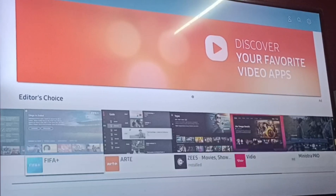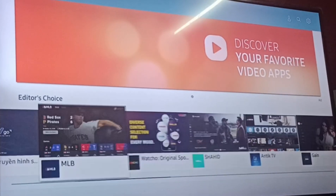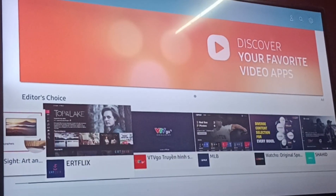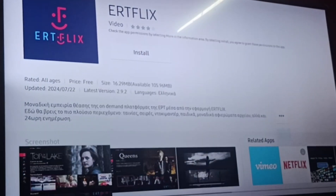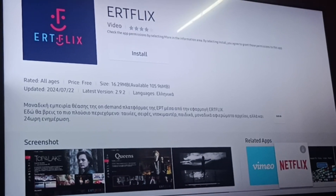If you're not able to find it, you can go to some other app and below that you would get related apps like Netflix.